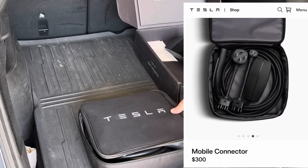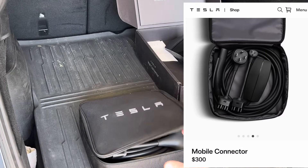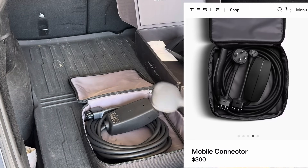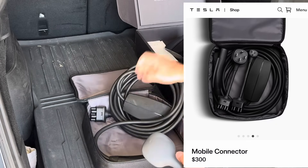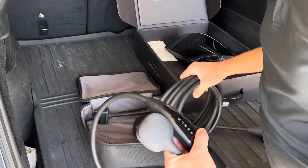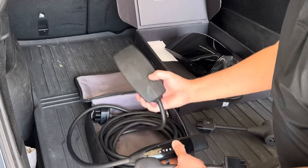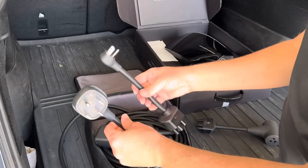This is called the mobile connector. I don't know if Tesla's still offering these — for a while they offered them with the car. Now they're the $300 option. For $300, here's what you get: this mobile connector with a length of cord. Newer ones have this black box, older ones have a silver box. There's been a few generations. It includes two charging adapters.